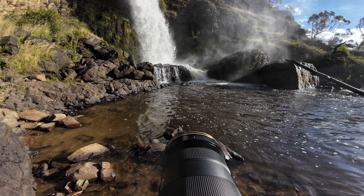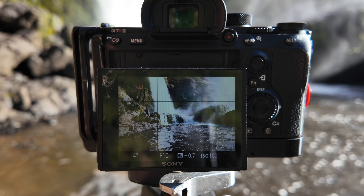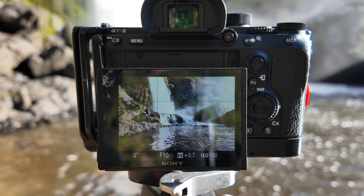Stop and chill: take in your surroundings, look at what's happening with the light, look at the clouds, find the main subject — the thing that made you stop and say wow — and then find little things that support it. If you're struggling to find supporting elements, maybe skip the wide-angle composition and get your long lens out to zoom in and pick out the details. That's step one: stop and chill.